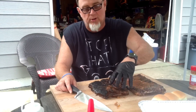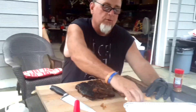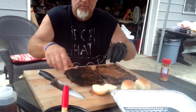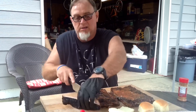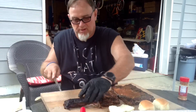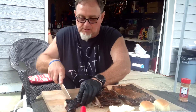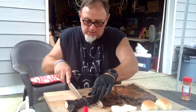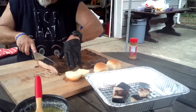Here we are the next morning. The pork belly's been in the fridge all night and they're nice and firm. What we're going to do is cube them up — look at that big fat piece of bacon — and put them on Hawaiian rolls to make sliders. We're going to cube all these up, throw them in here, and put a little bit of rub on them to give them a little extra pop.